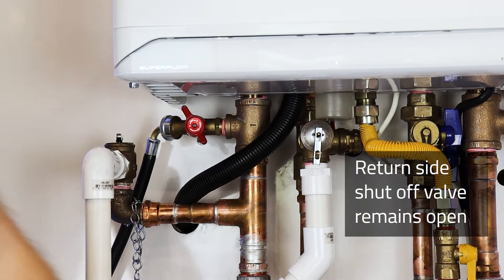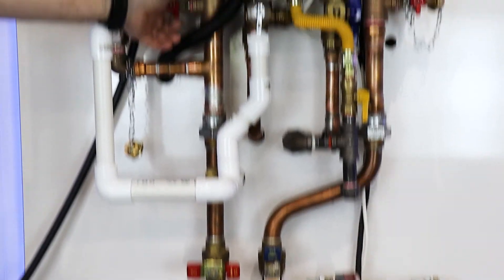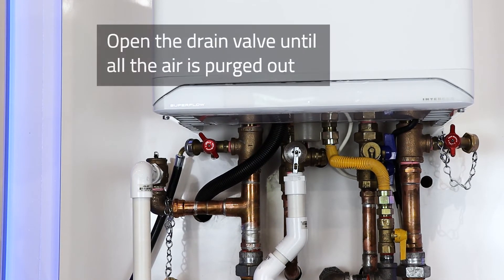Leaving the return side shutoff valve open, we will open the drain valve and let the water run through the heat exchanger until all the air is purged out.